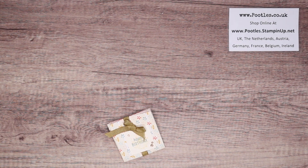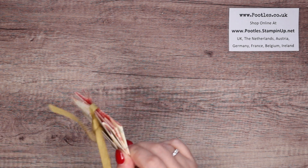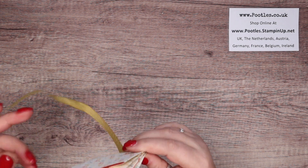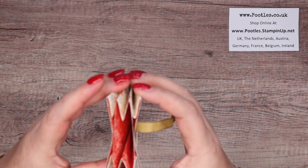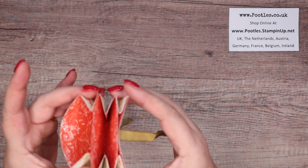Hi there, it's Sam from Poodles.co.uk. Thank you very much for joining me today. Today's project is this one. Now I'm home from my holiday — although I filmed it in advance — I would show you another cash gift wallet idea.